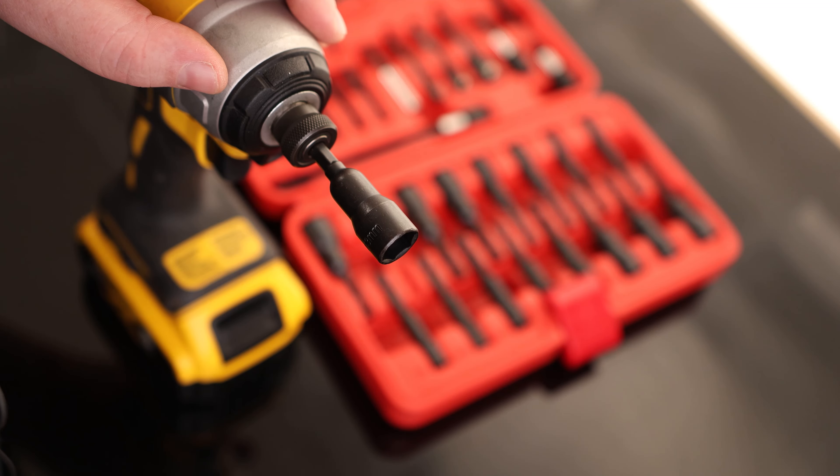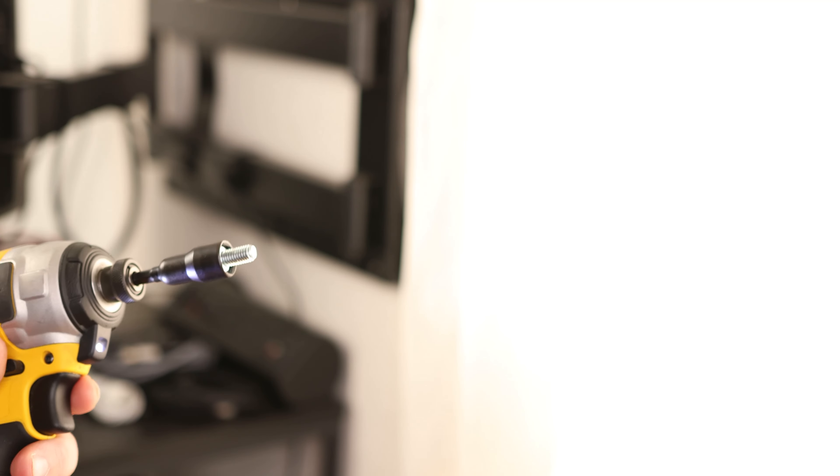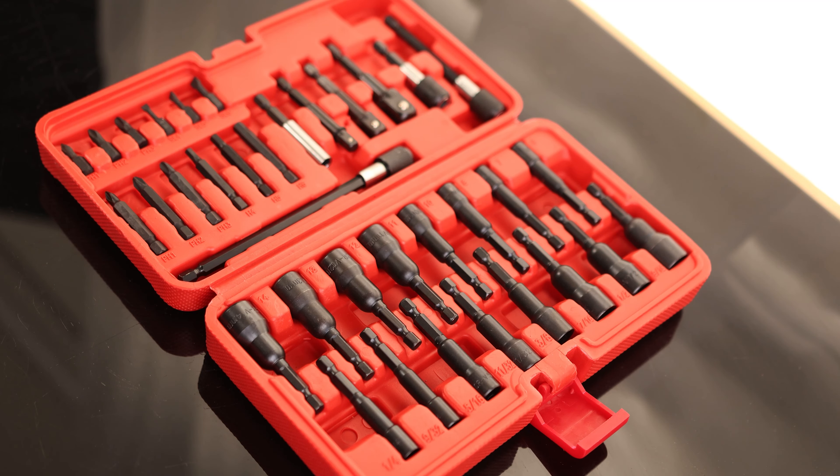It does hold in place with a standard quarter-inch driver, and it holds on to that bolt no problem. Overall, that is a very great set of drivers.